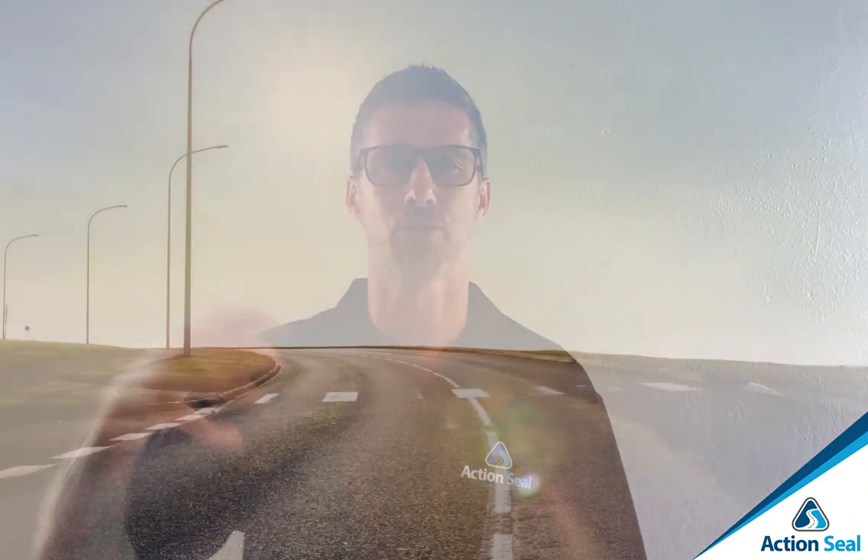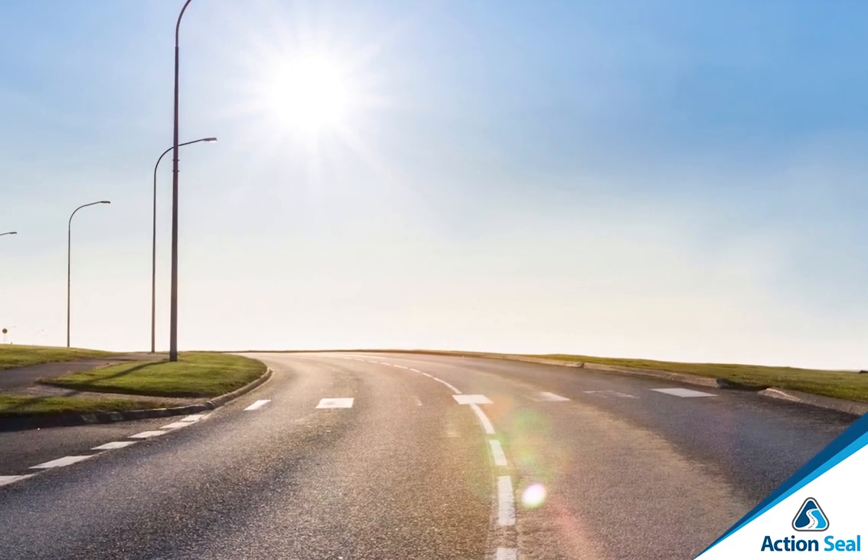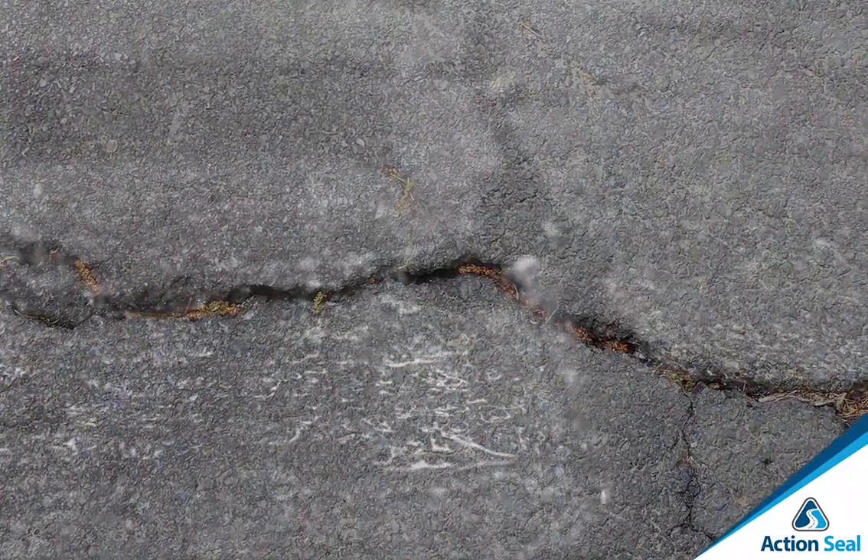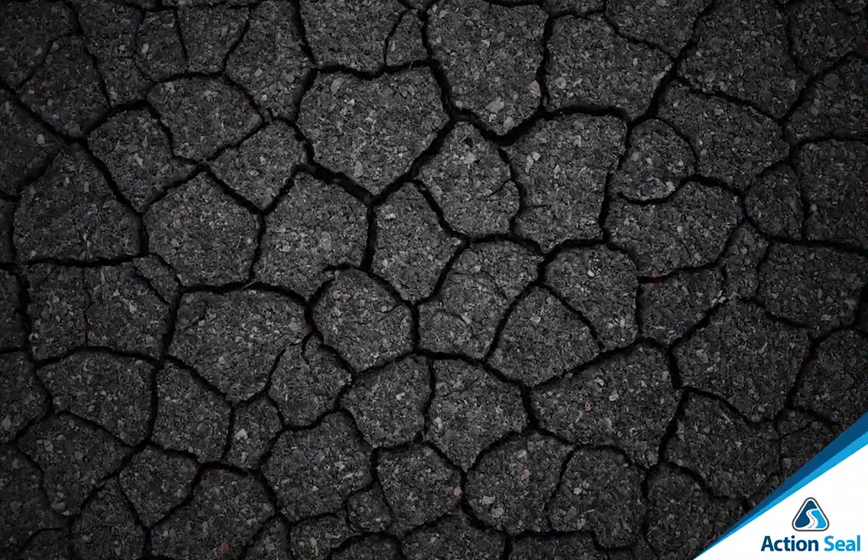You see, over time the sun dries out the asphalt, making it more fragile. You end up with a little crack, water gets into the crack, erodes the foundation, creating more cracks around that one crack, and it starts to look like alligator cracked skin.